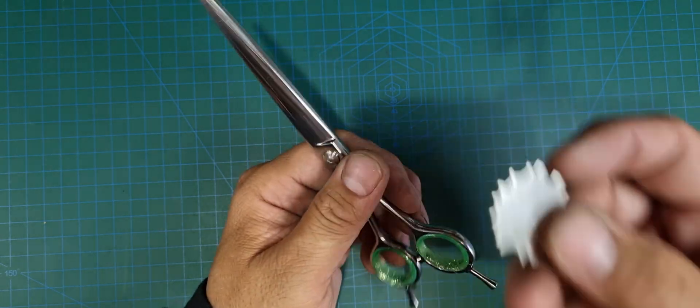To reduce the tension on the scissor, go anti-clockwise. Just go one click — you'll be able to feel it just click. Only go one click, and then just give it a bit of a wiggle.